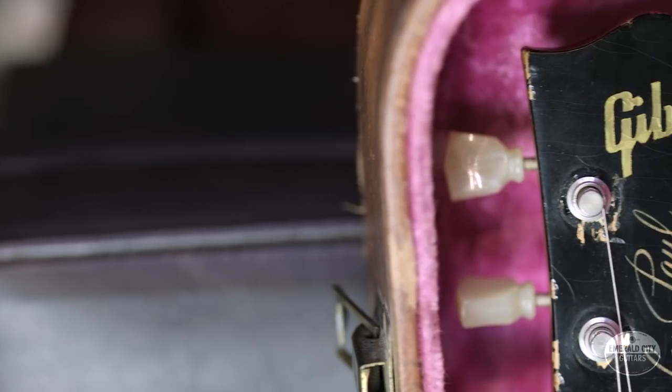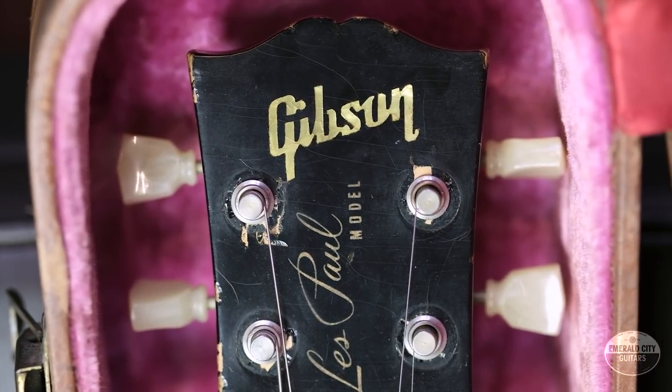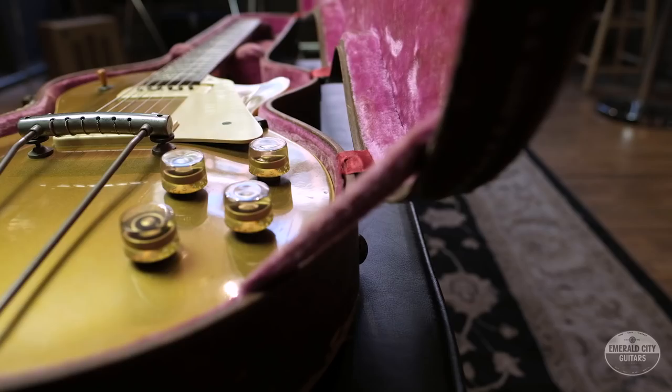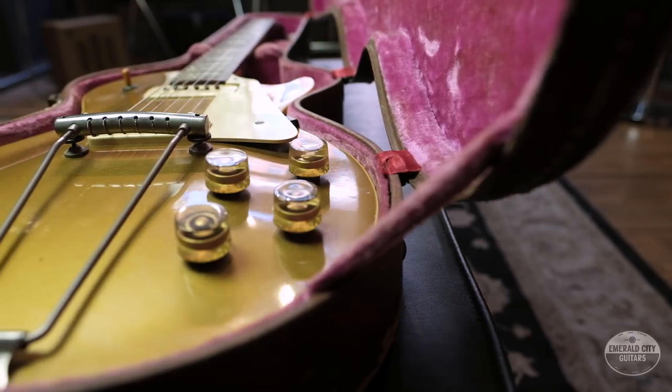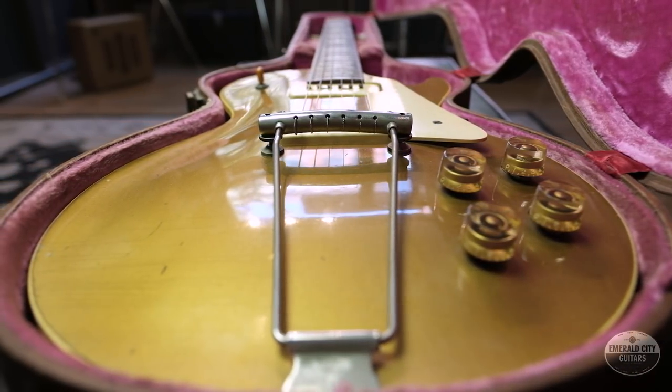Attempts to amplify string instruments go back as far as right around the turn of the 20th century. Basically as soon as telephones became commercially available, people were taking the voice transducers out of the receivers and trying to pick up signal on early banjos and mandolins. This did not really work — the transducers were just too weak at the time — that is until about 1935 when a number of companies started releasing electric guitars with viable pickups.